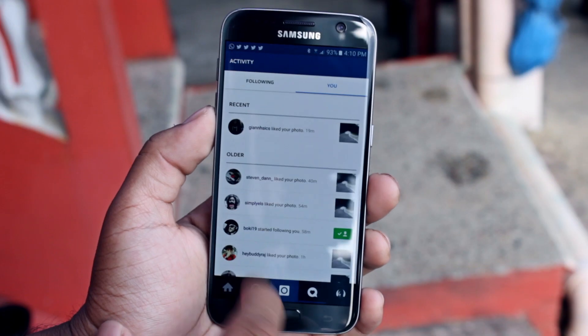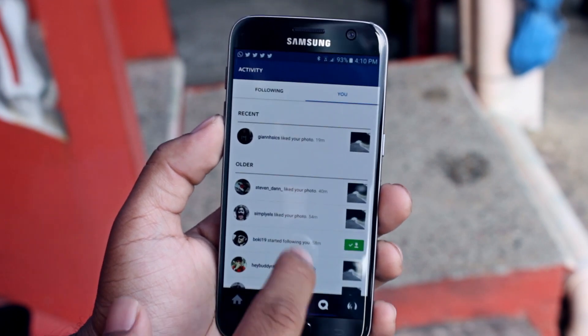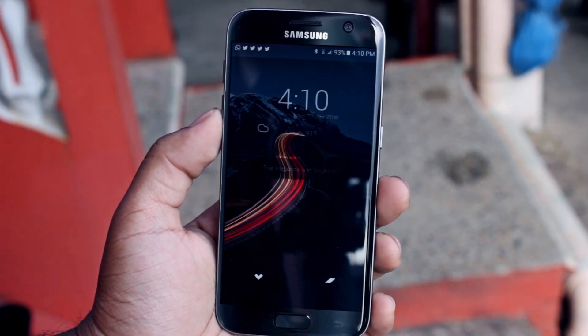To go back I swipe diagonally up from the bottom left corner. To go home I simply swipe up from the home button. And I do the opposite of the back gesture for multitasking.